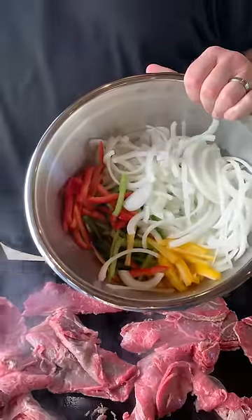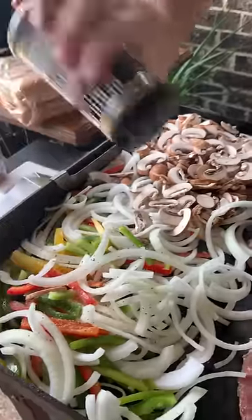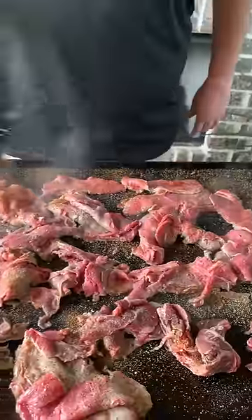You know we got to have some peppers and onions, and we got to add some of those mushrooms sliced up. Going down with that garlic butter now, and then we're going back with a little beef rub.